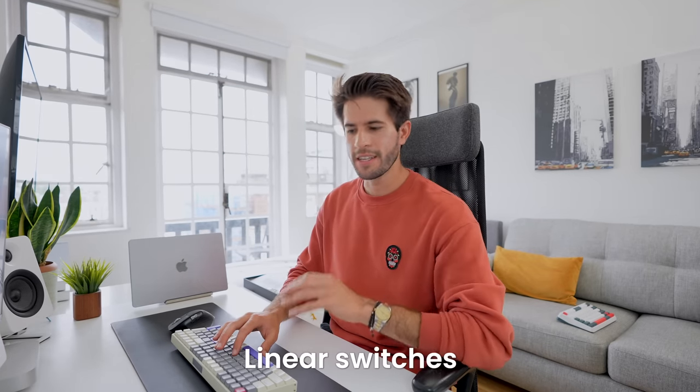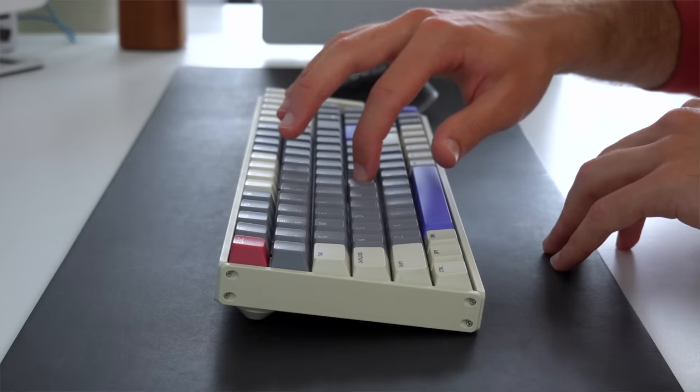These TTC Gold Pink switches are what I think is described in the community as linear — when you press the key down, it goes down in one smooth motion. All right, let's move on to the next keyboard.